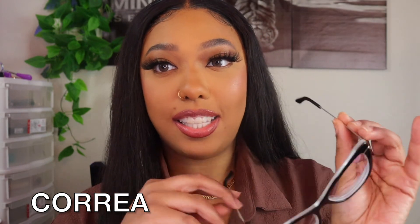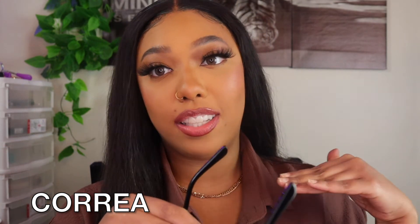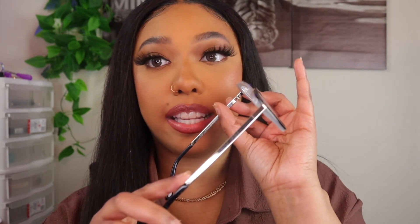Last but definitely not least, I have the Korea glasses — I hope I'm pronouncing that right. All the names will be listed on screen. I definitely wanted to make sure I picked out a super cute simple black pair as well. They have cute silver detailing on the side. Oh my god, these are so pretty. I definitely see these as another everyday pair — on the days I don't feel like putting my contacts in I can just wear these and pop out the house still looking cute and glam.